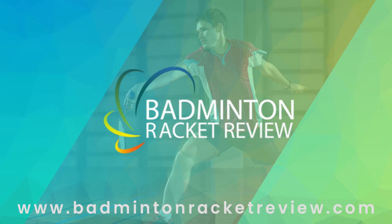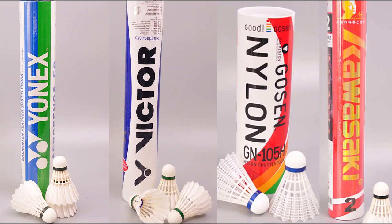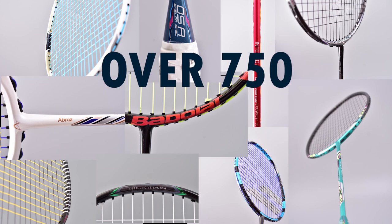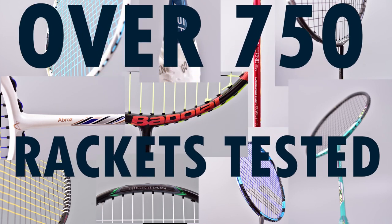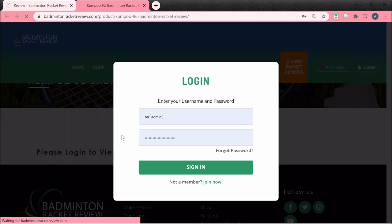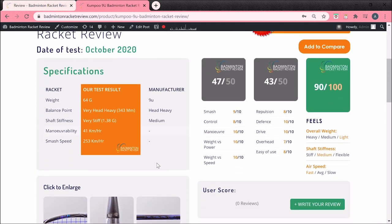So who are we and what do we do? We test badminton equipment like strings, shuttlecocks, shoes and of course lots of rackets — over 750 in actual fact. Rackets tested on our site and in great detail, detail like you've never seen before. If you go to our website and go onto the E-Zone you can sign in and see all this information for free.